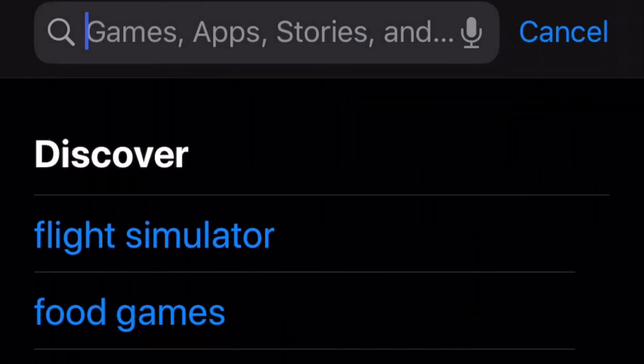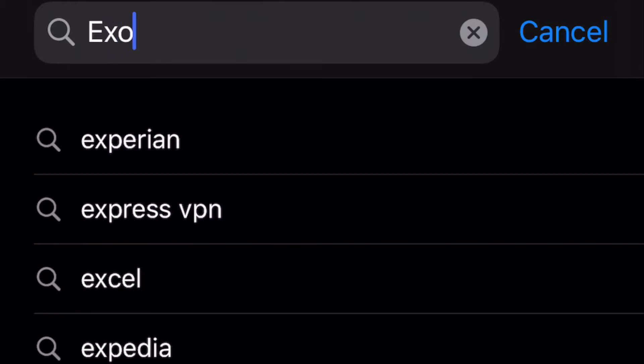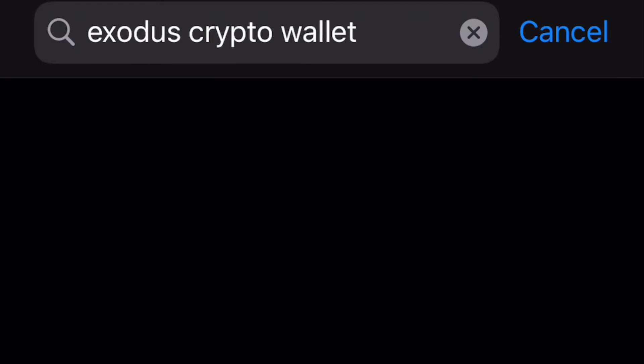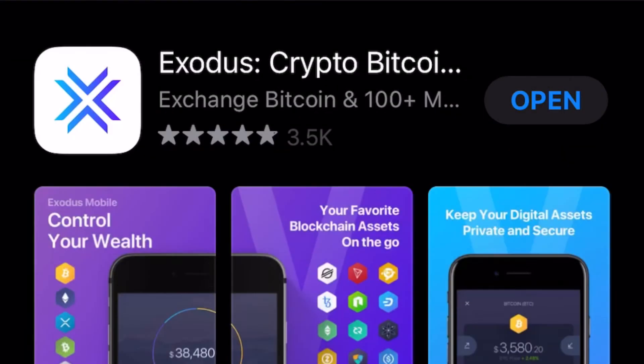Step one: go to your phone's app store and type in the word Exodus. Once you've done that, click on the Exodus crypto wallet and download. Once it's downloaded, just open.